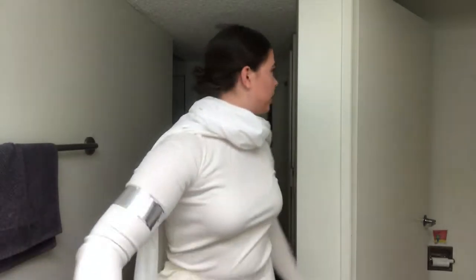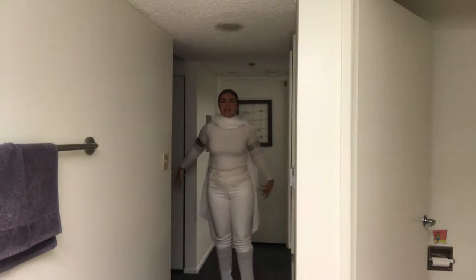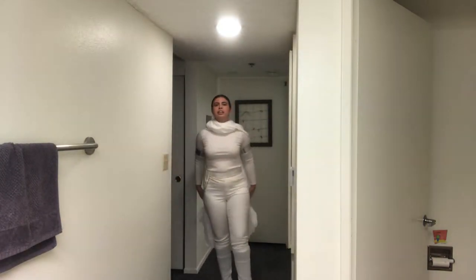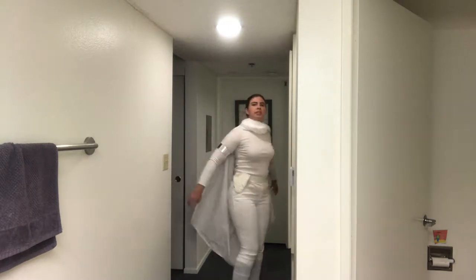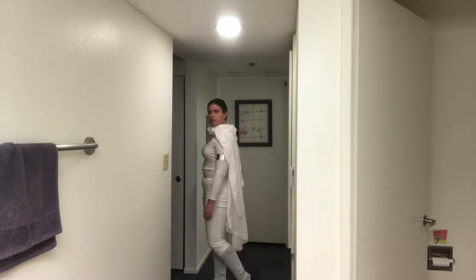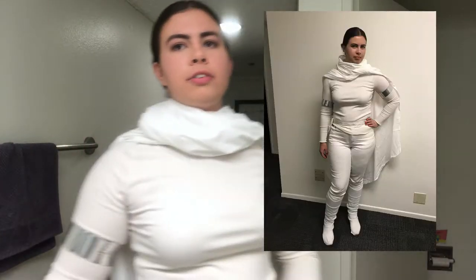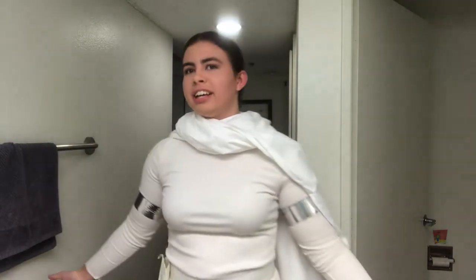First I'm going to give you a full body shot if I can. This is the full costume. It's a really easy, cheap costume to make actually, and it ended up looking really good.